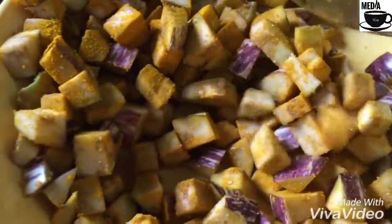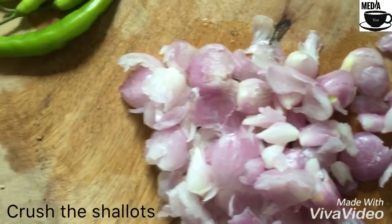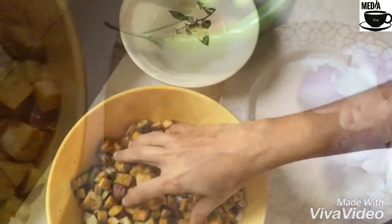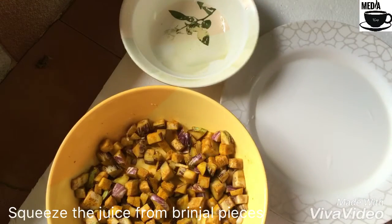We mix it in the same way. We mix the ingredients together and add them in. Let's mix it in with this.